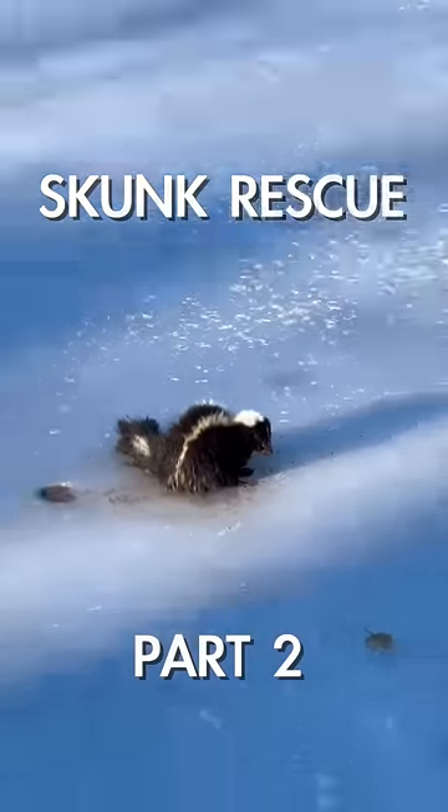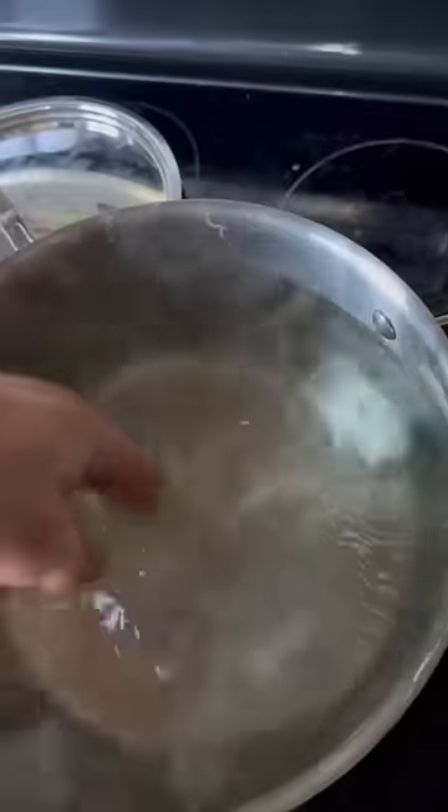There's a skunk frozen on our pond, I don't know what to do — and what the hell is that smell! We're gonna use a shovel and try to scoop him off. I'm here to rescue you. This isn't working... oh, she's ready.